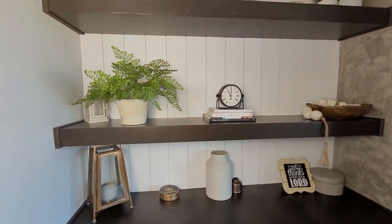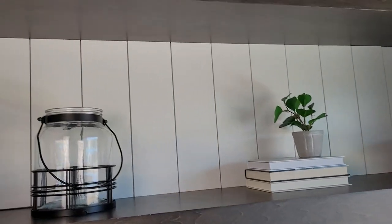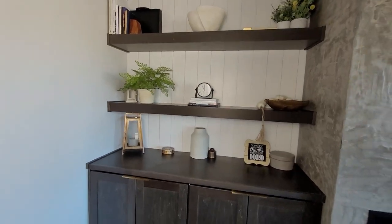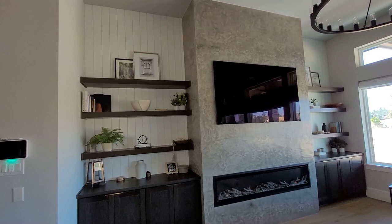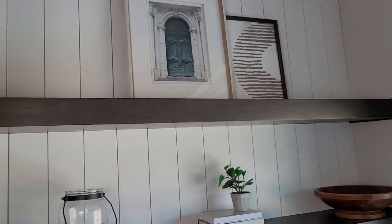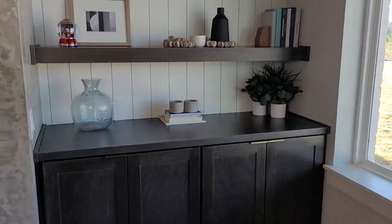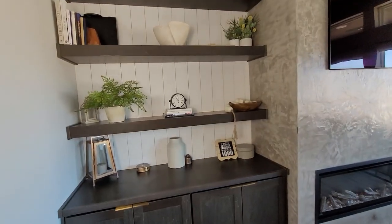Here is the finished fireplace look! I wanted to show you a close-up of those cabinet pulls we installed, and all the decor pieces back in place. It looks so beautiful — I love the white shiplap behind the dark wood and the darker fireplace tone. The shiplap adds this muted elegance: it's there but it's not in your face and not too loud for the space. Really, really pretty.